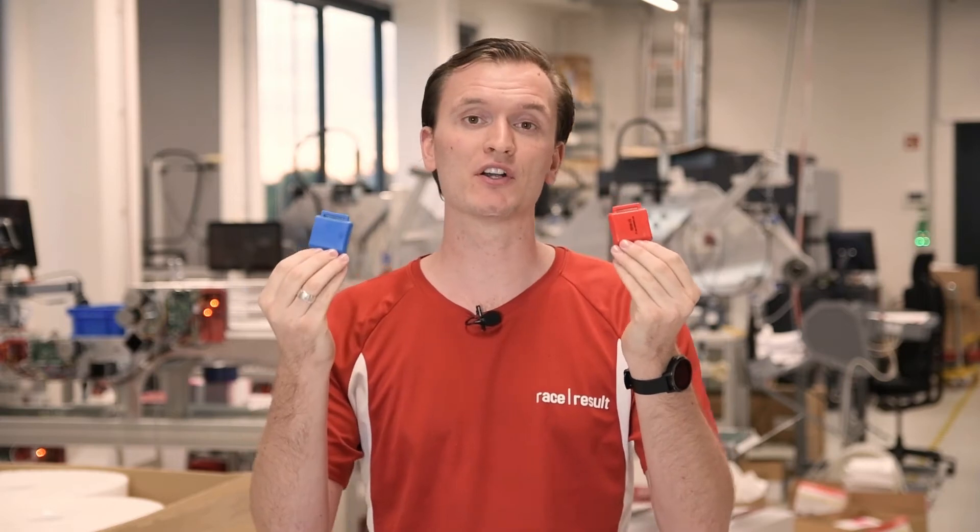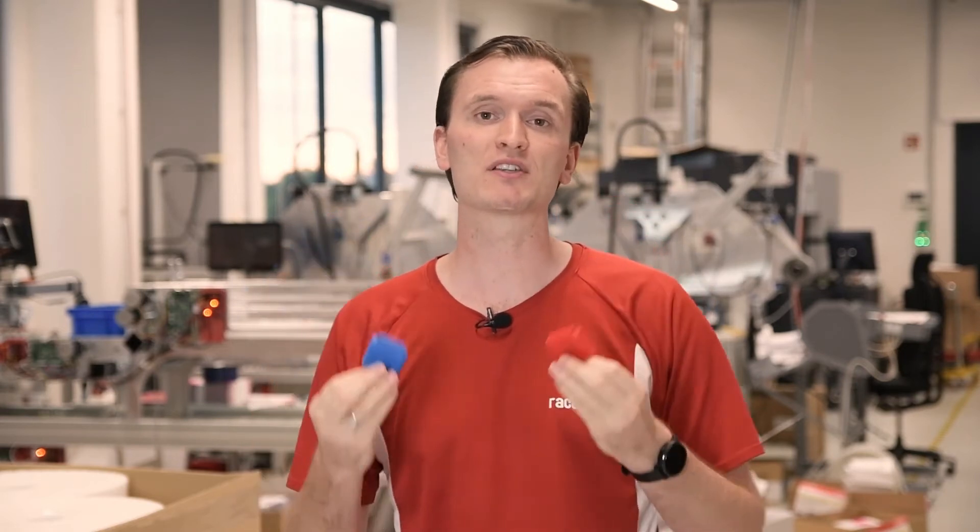Moving on to reusable transponders and continuing the triathlon theme we have the HuTag. This is a robust waterproof transponder designed to be worn on a velcro strap around the ankle for triathlons, mud runs and other events where water is a factor. You might see both red and blue versions as they're optimized to work with different frequencies — red for the EU frequency range and blue for the US and Australian. We even ship those with a free velcro strap for each one you purchase.